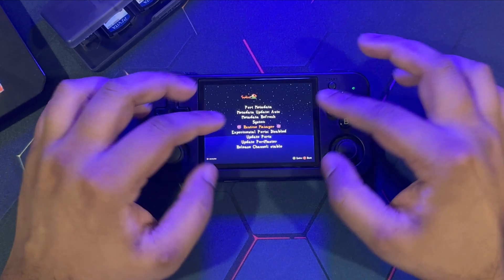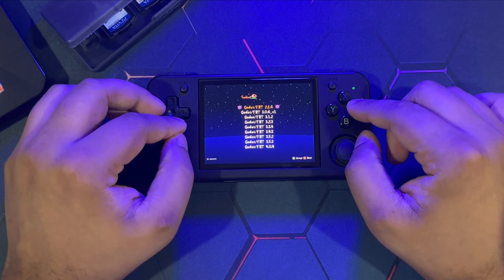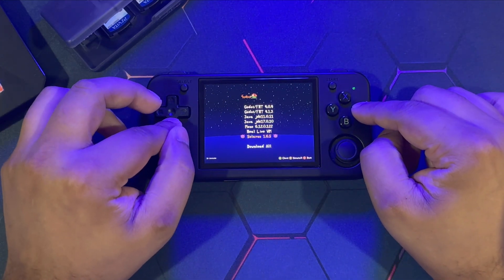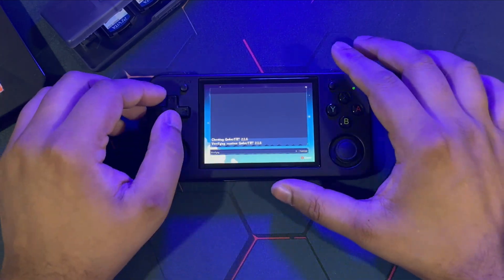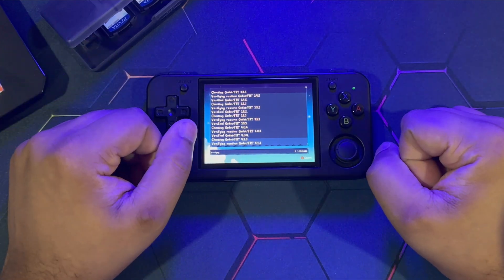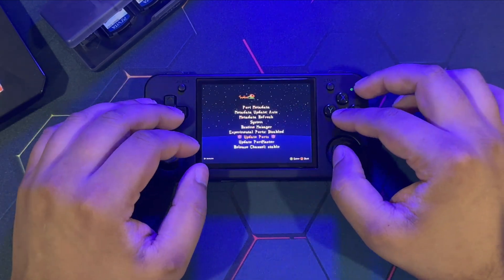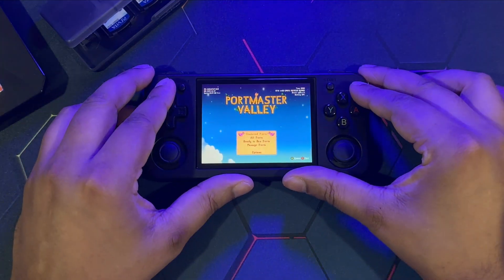Under Systems, the very first option is Runtime Manager. This is very important — it contains all the runtime packages and prerequisites needed for these ports to run. Just scroll all the way down, hit Download All, and it's going to connect to the internet, verify, and download all the runtime packages. That may take a minute or two. Update Ports will update all the port sources and refresh the list.